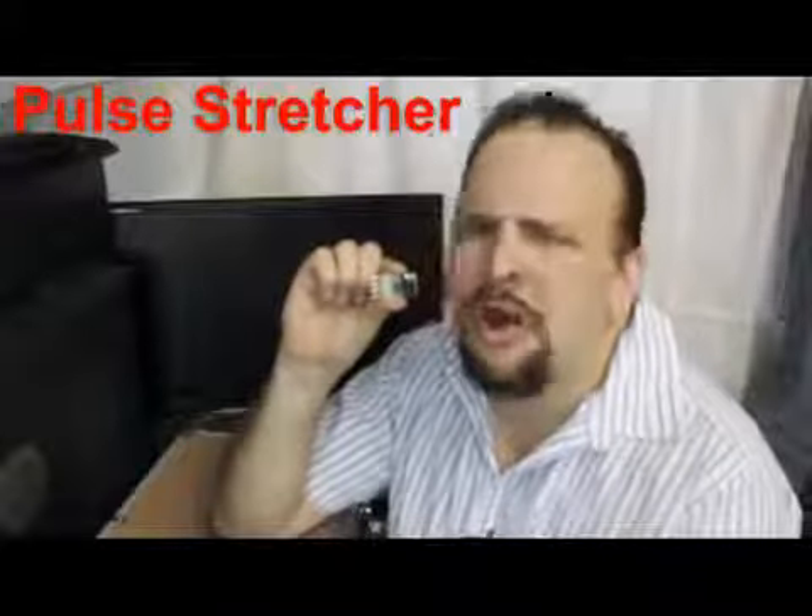The pulse stretcher. Now why would you want to go and stretch a pulse? Sometimes the little buggers are too short.